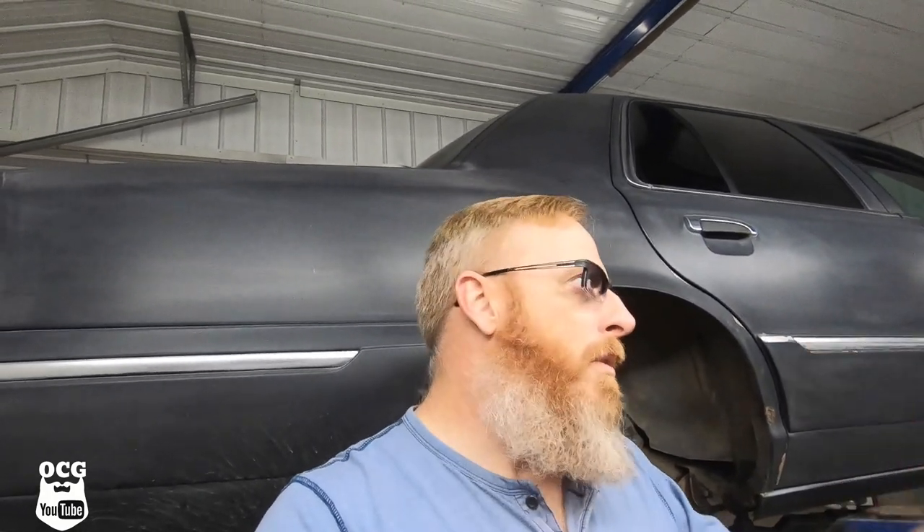I grabbed my lunch, came back to work, pulled it in the shop, and this is what I found. The whole purpose of having your lug nuts retorqued after having wheels or tires changed — I always tell my customers: get about 100 kilometers or 60 miles on your car, bring it back free of charge, and we'll go around with a torque wrench and snap them all tight again. This is why we have that disclaimer on all our invoices. Nobody listens until something like this happens.